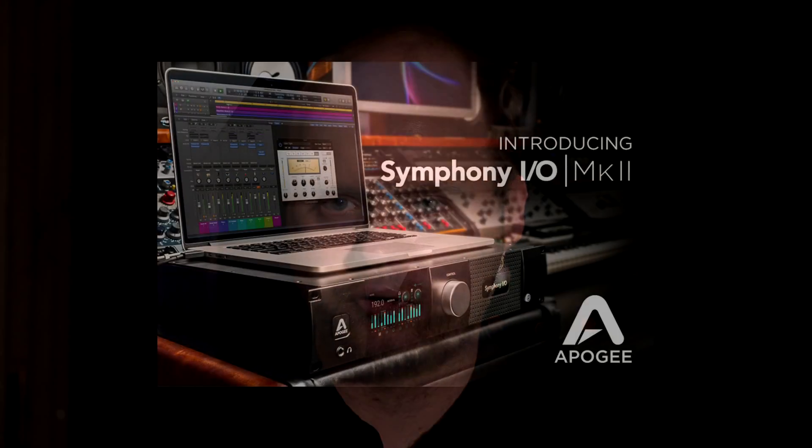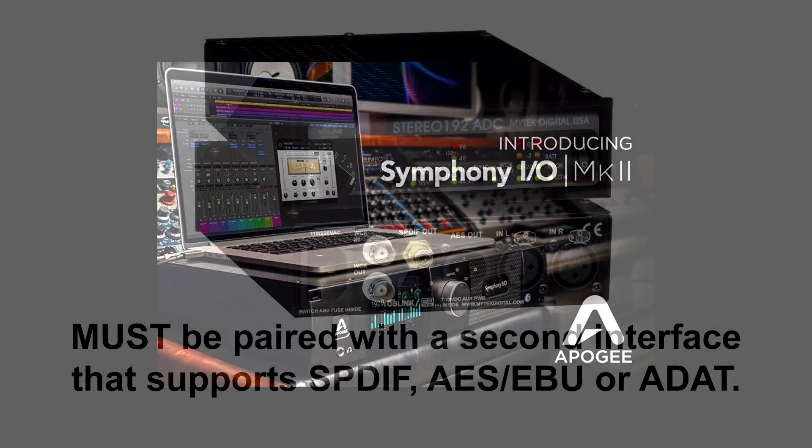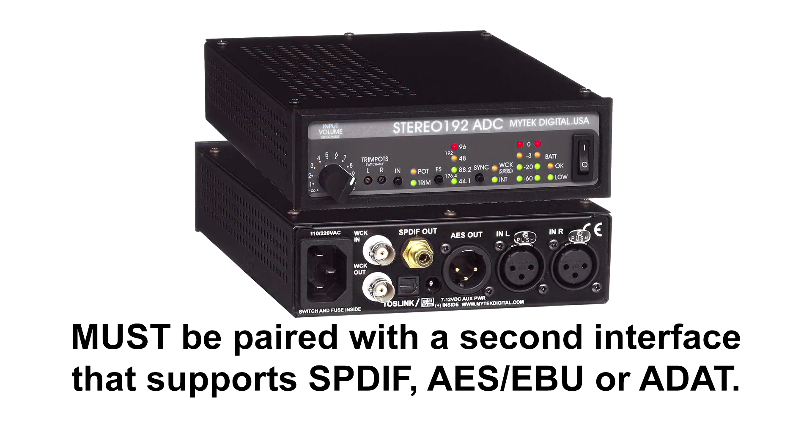Next up are converters, also known as your sound card or audio interface. If we're going for top brand names, Apogee and MyTek are considered to be the best sounding converters on the market. Some also say Prism Sound is a good brand, but in my opinion they're very overpriced compared to MyTek and Apogee.